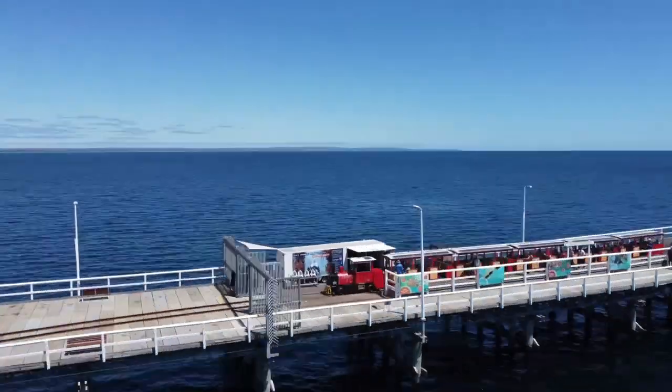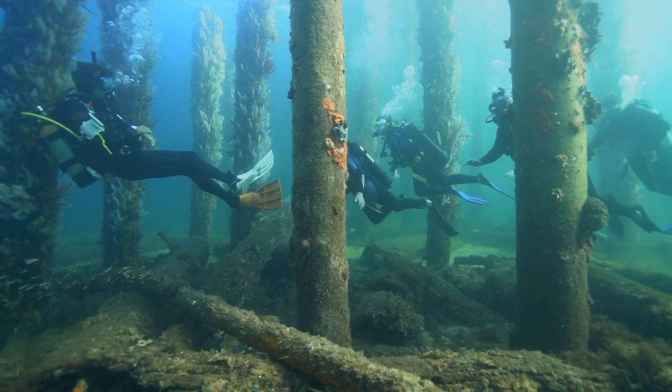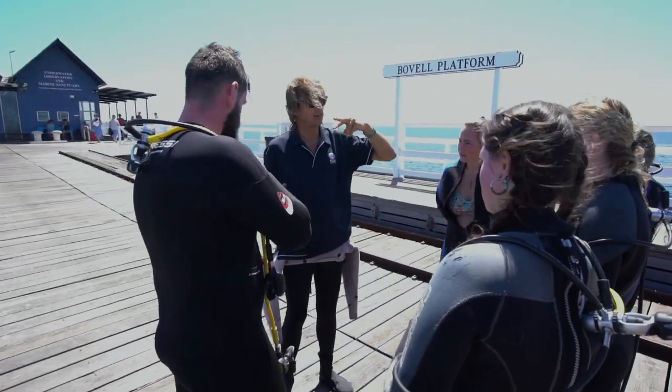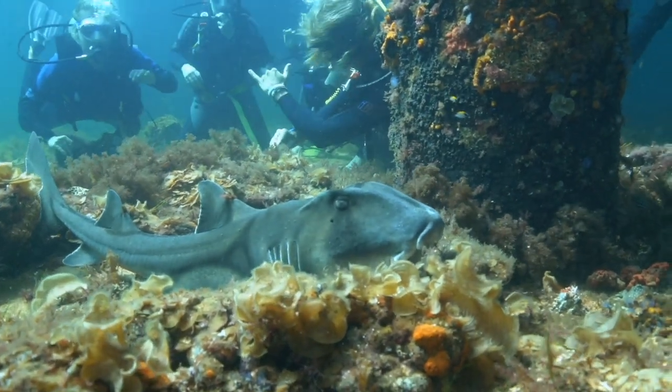Learn how to scuba dive this summer with Dive Busselton Jetty. You can complete your PADI open water course with one of our experienced instructors in just two days, diving on the Busselton Jetty.